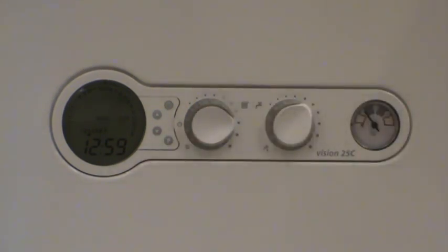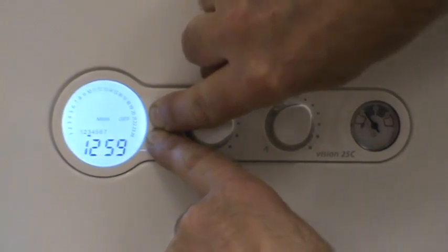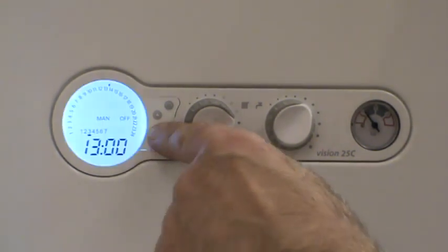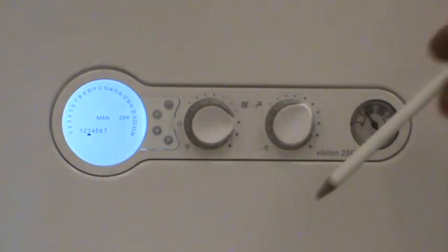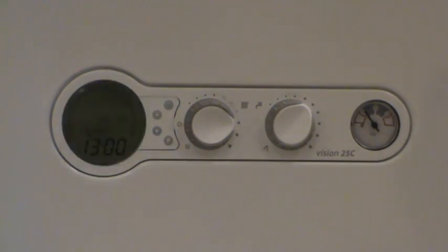If you've made a mess of the times and want to reset the clock back to factory default settings, press and hold the up and down arrow buttons until RES appears — the clock is now reset to factory defaults. One last thing that might help an engineer: press and hold the down arrow button for seven seconds and the boiler will scroll through the last five faults. It won't date or time-stamp them, but it will tell you the last five faults on the boiler.